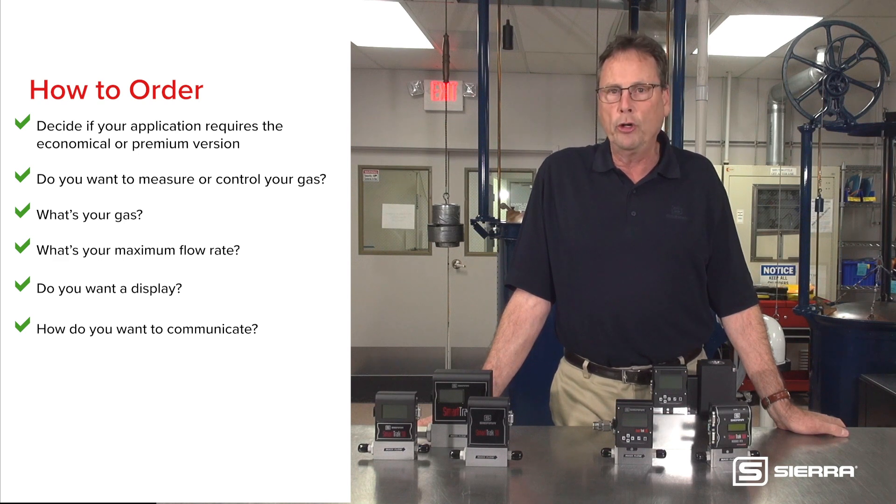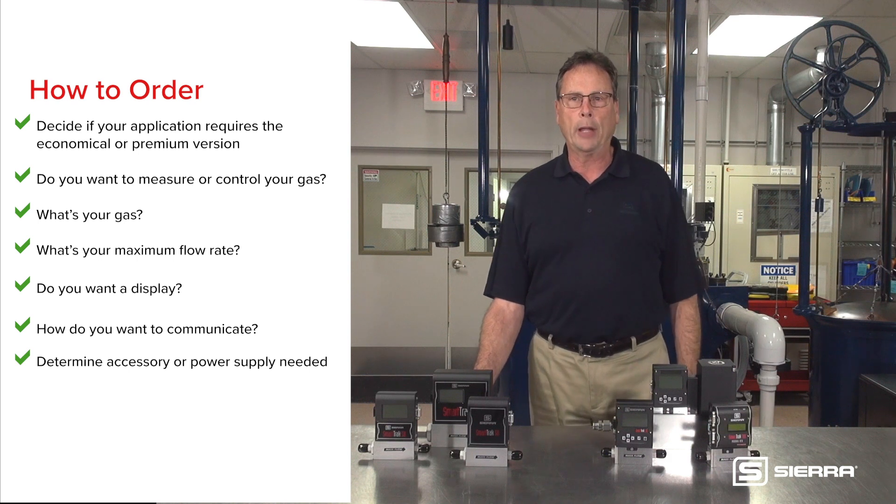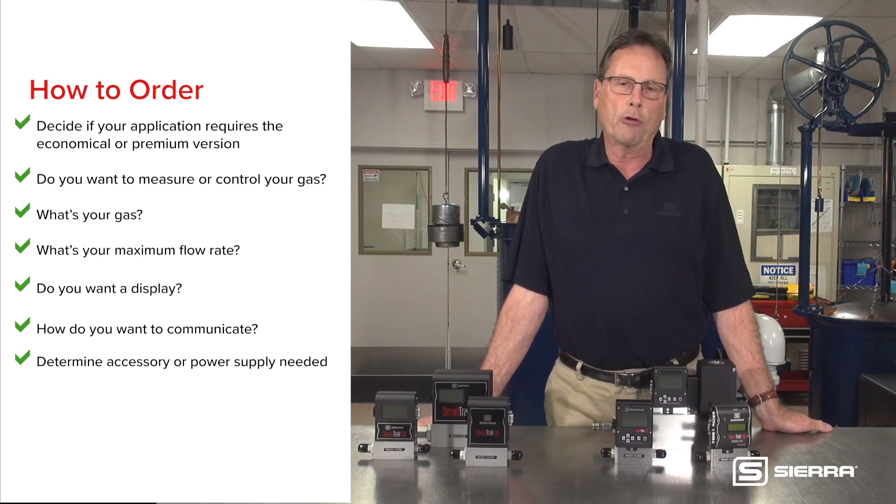How would you like the device to communicate with the outside world — analog, computer, or both? Finally, determine the accessory cable and power supply you will need using one of Sierra's cable and power supply guides.